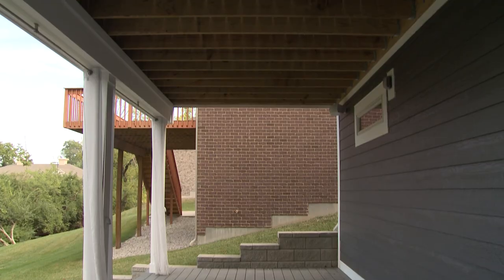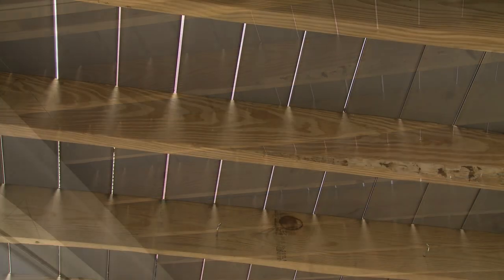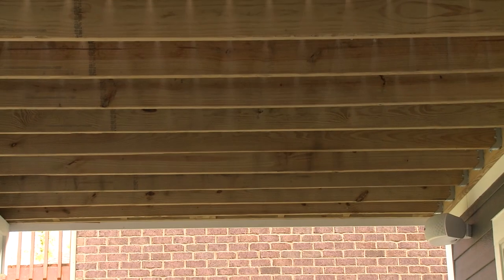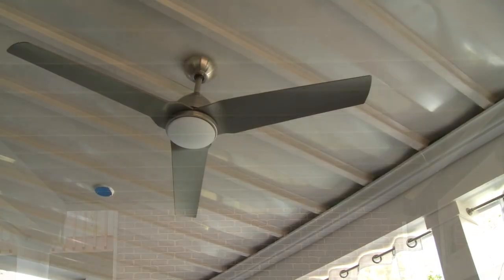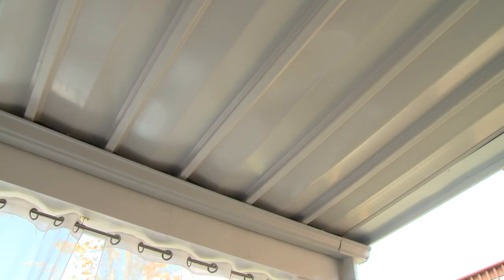The DrySpace Under Deck Water Management System collects and channels moisture and stormwater so homeowners can make the most of the area below their second story deck. The system can be installed on new decks or retrofitted on existing ones, providing a clean, attractive, finished ceiling look.